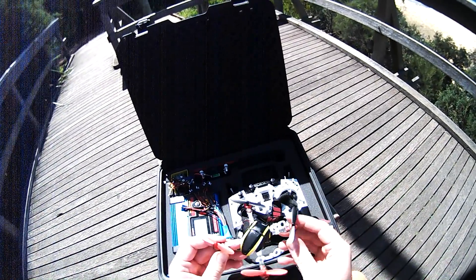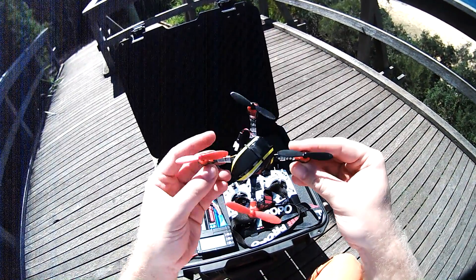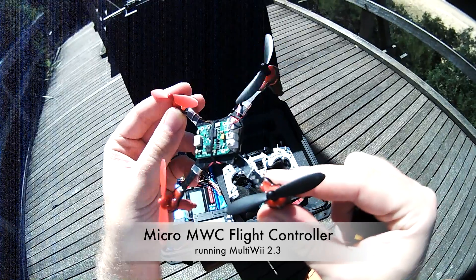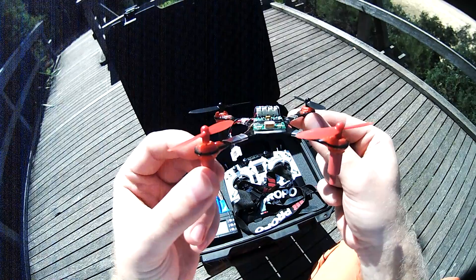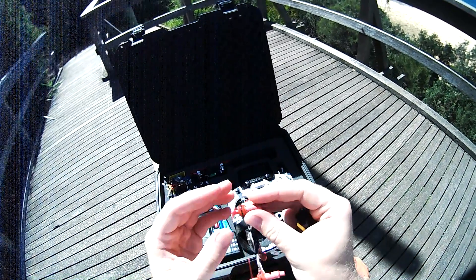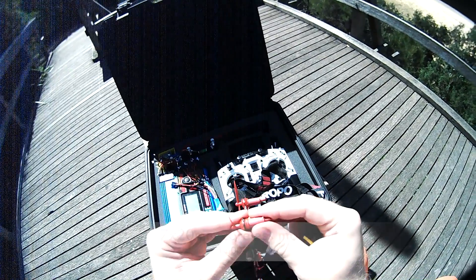At first, the copter itself consists of a frame, a flight controller, propellers, and motors. The flight controller is a micro MWC from Hobby King — it's light and it runs MultiWii. This is a single piece carbon frame. The quad runs 7x20 millimeter coreless motors. I've put links to forum discussions about all of these into the video description.